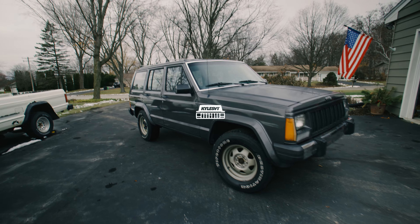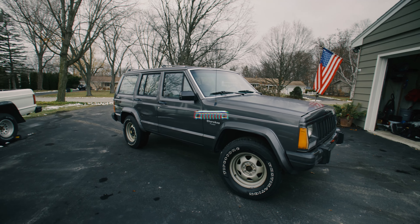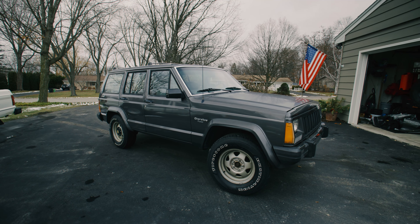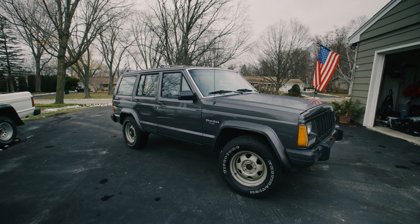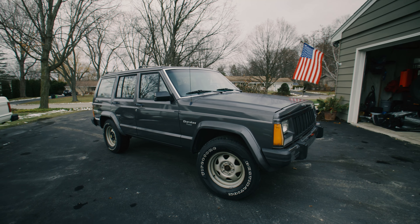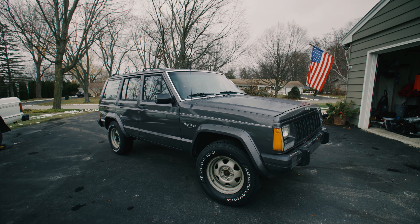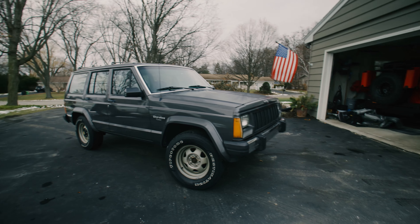Today we're going to be talking about the things that need to be done to the Cherokee — everything that's wrong with it that needs to be fixed before I can really get to driving it, some future plans, and I got a couple other cool things to show you guys, like a ton of paperwork from the previous owner including the original window sticker.